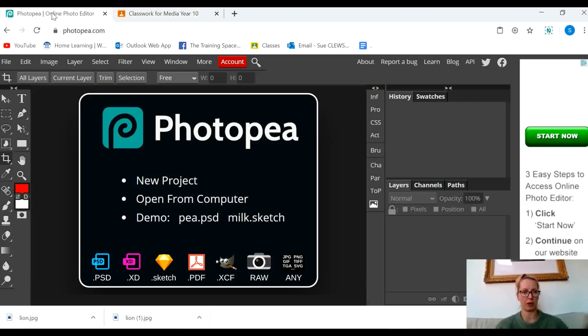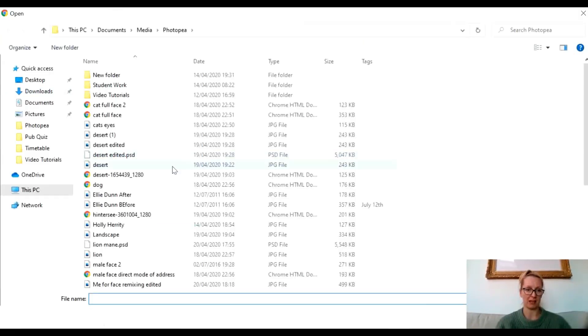So I'm now going to go to Photopea. Remember you're typing Photopea into Google and it's the top link, and in there I'm going to open up the two images that I have that I want to remix together.